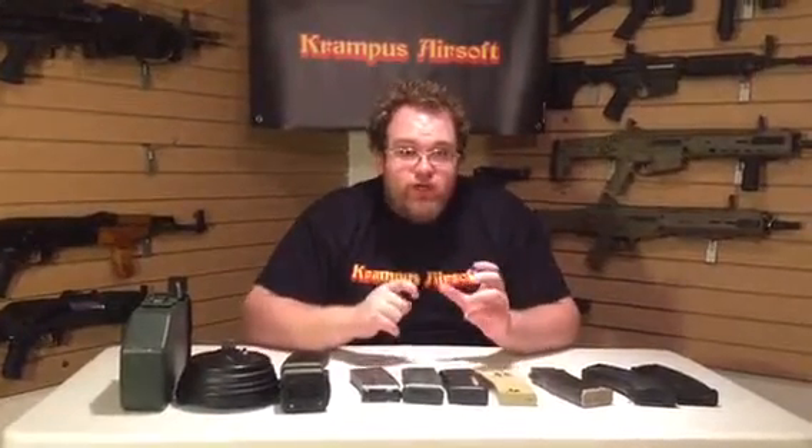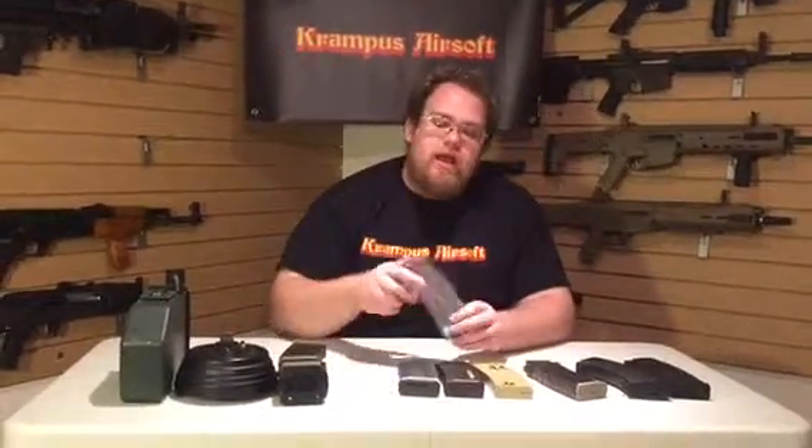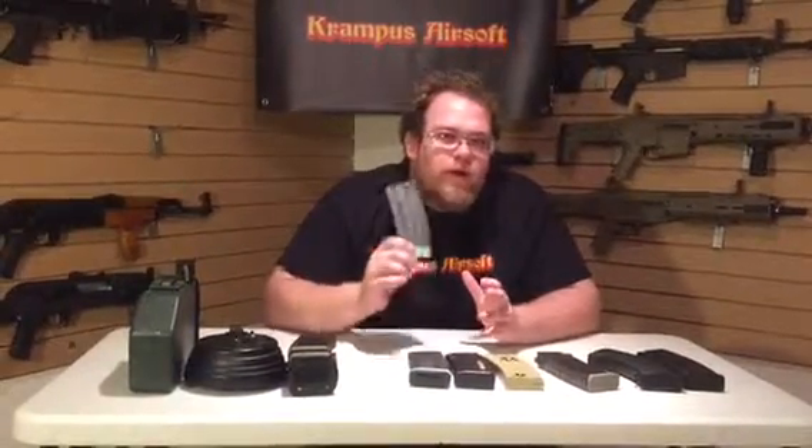On a side note, here's why we suggest running AK and M4 mags: as MilSimmers we really like going to those events. The downside is if you run a gun with a specialty mag and you run out of ammo mid-game, you go 'hey buddy, throw me a mag,' but if they're not running the same gun you're out and have to go back and reload. If you run a Stanag or AK mag — the two most popular — you can bum one off your teammate. Slap in an M4 mag and you're back in the game. That's why we suggest Stanag or AK mags.